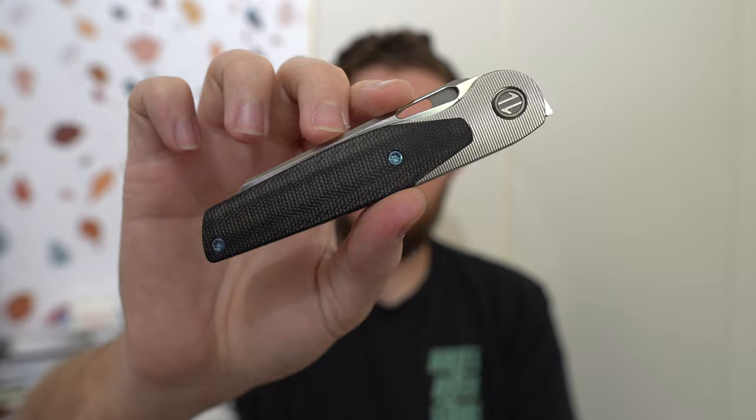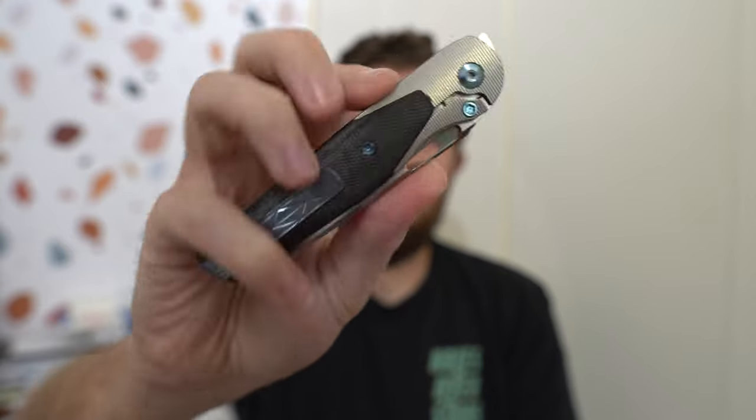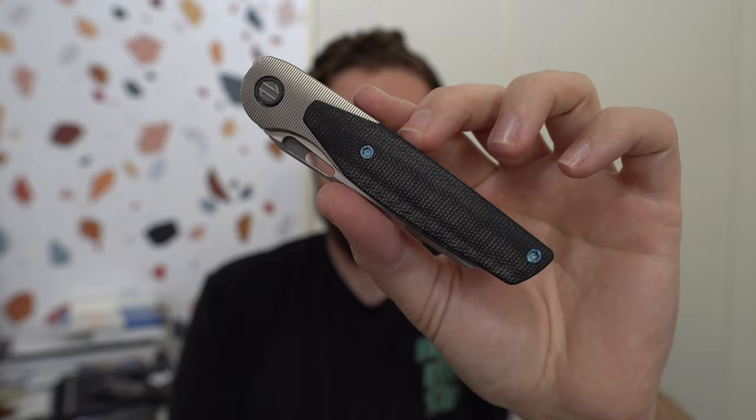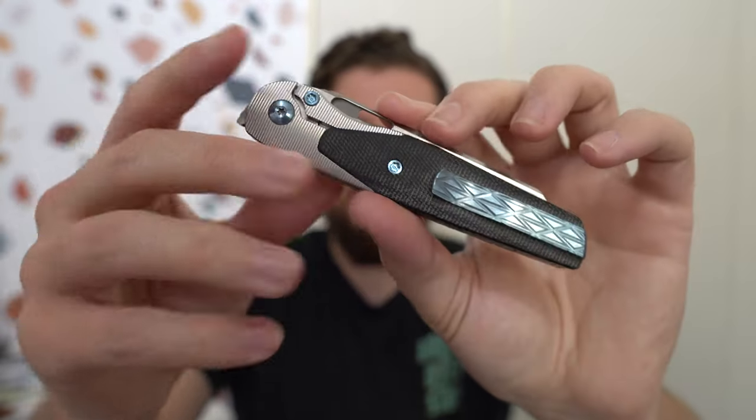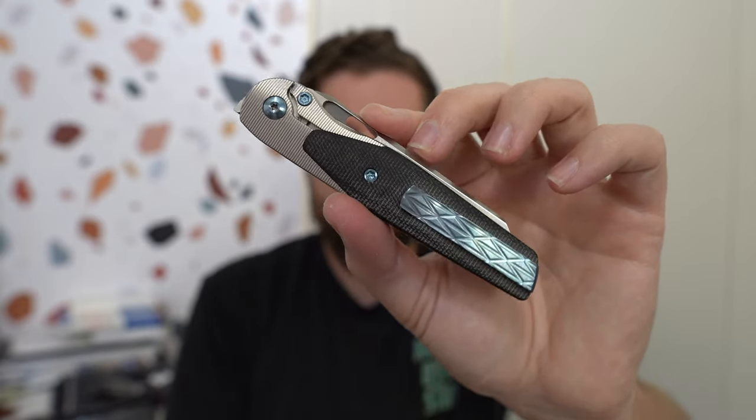This is the Cortex V2, and I don't think I've actually shown this one on the channel yet. What happened was I got from Kevin at Left EDC a Cortex — I think that one was also a V2. But that one didn't have bolsters over the scales like this one does in Micarta. That one was just full titanium scales on both sides. It's a frame lock; this is kind of a frame lock as well, but it's more of a bolster lock because you've got that scale there.